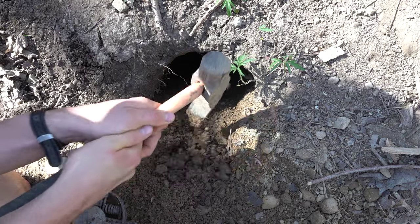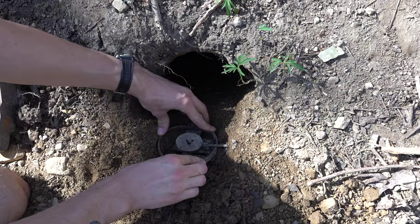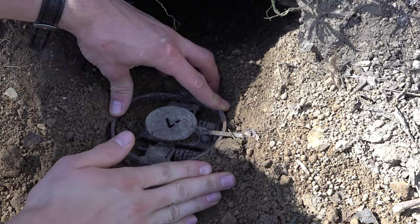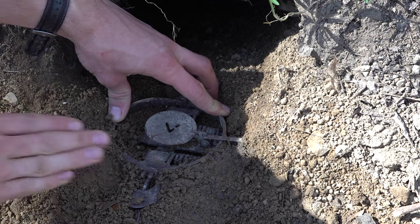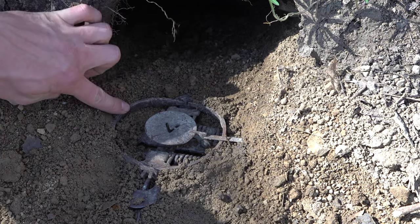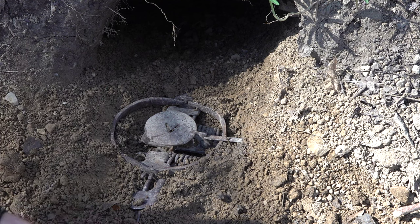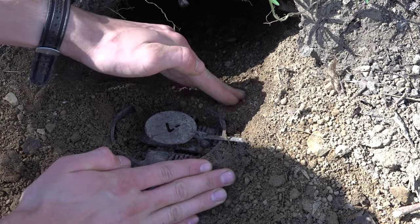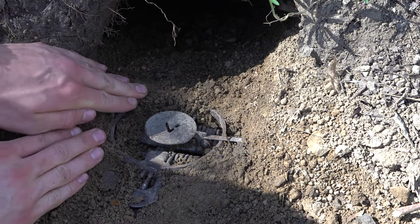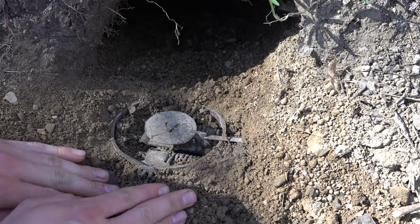This camouflages it more and makes it look more natural. You can see it's laying level with the ground now. Get some of that loose dirt and pack it in. So if the groundhog comes up here and steps on the jaws, you can see it's not going to move — we need to pack some more dirt around it. When a groundhog comes up and accidentally steps on the jaws, you can see it's not really going to move at all and it's not going to scare him off.